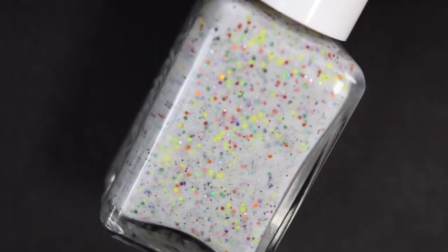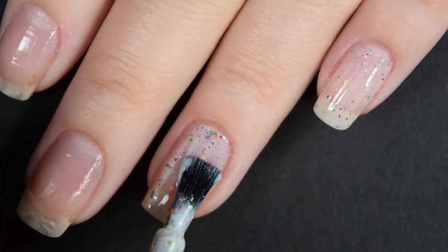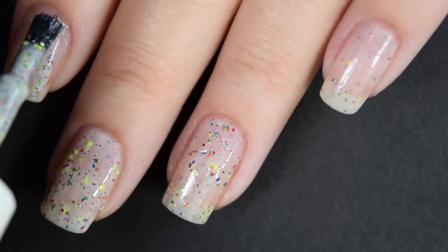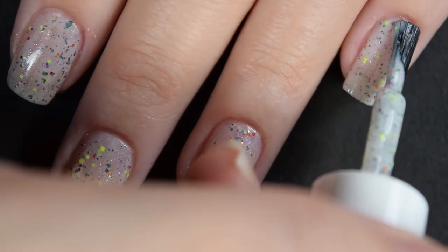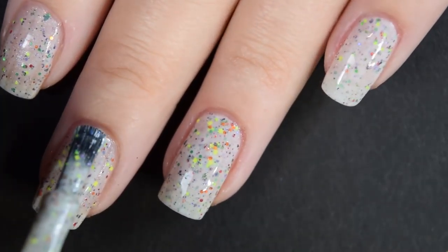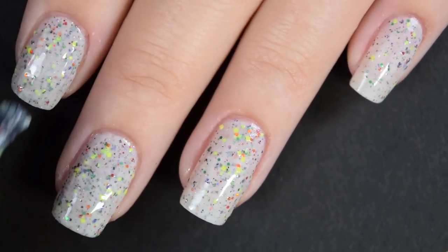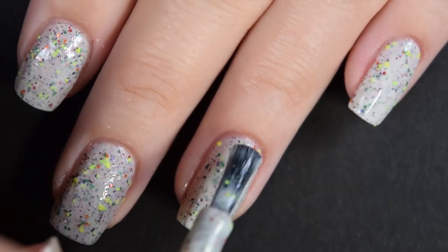Lastly from the collection we have Rainbow Lorikeet, described as a white crelly base with a rainbow holographic and matte neon glitter. It also has a scattered hollow shimmer and blue micro flakies. Here's our first coat. This one has a great formula — no running, no pulling, easy to use, very nice. You get a great amount of glitters and flakies with no manipulation needed: no holding the bottle upside down, extra shaking, or double dipping. Here is our second coat — this one built up really nicely in two coats. I am going to do a third coat to get that base color as white as possible. You may be okay with two coats if you work in thicker coats, but I am working in thinner coats for this one.